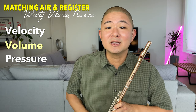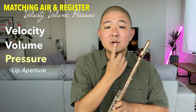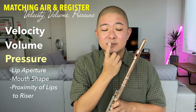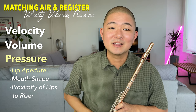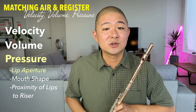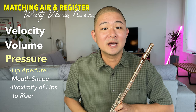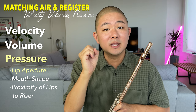Tied to both velocity and volume is air pressure. There are three ways we can manipulate air pressure on the flute. The first is the size of the aperture, or lip opening. Think about a power washer nozzle attached to a garden hose — the power washer forces water through a smaller space, making it more pressurized. The same principle applies to your lips: assuming your air speed remains constant, closing the lip aperture will force the air through a smaller opening and make it more pressurized.